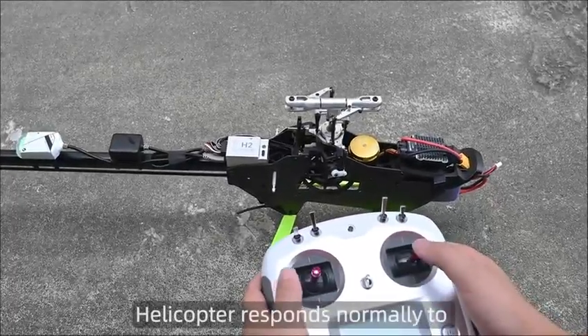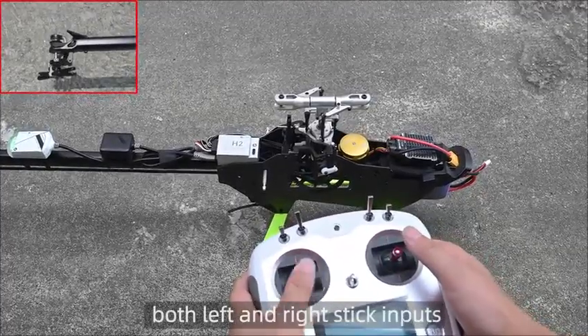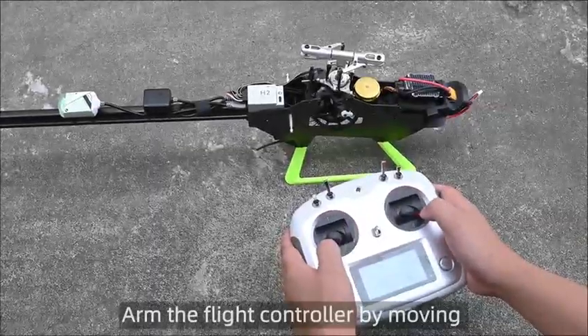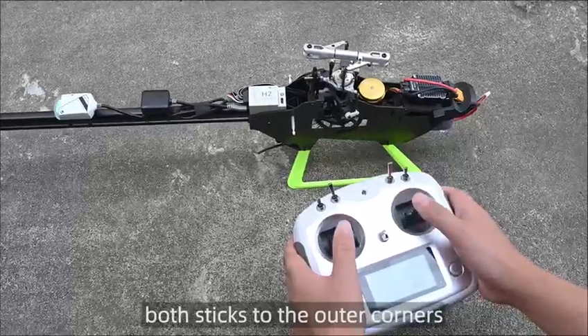The helicopter responds normally to both left and right stick inputs. Arm the flight controller by moving both sticks to the outer corners.